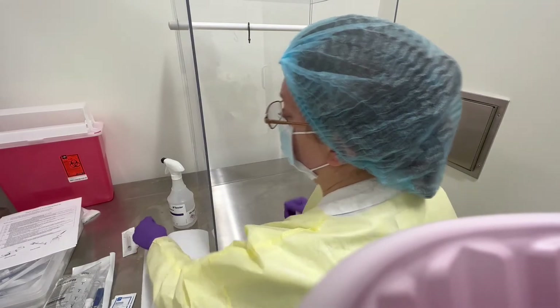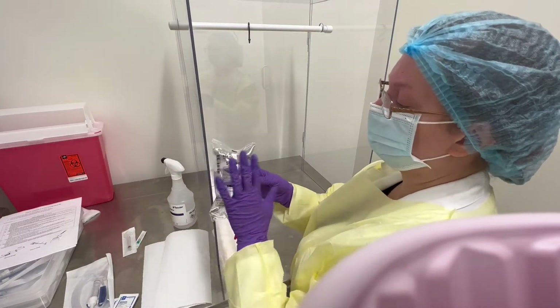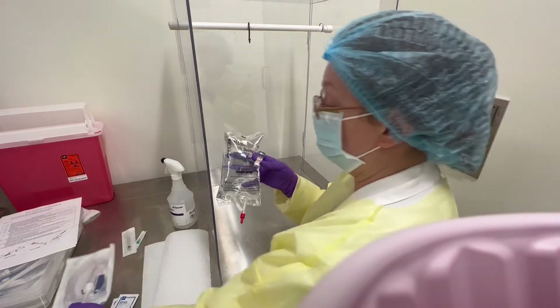Today we are doing an aseptic technique. We are going to put a medication into an IV bag and then prime the IV bag with the line to get it started for intravenous administration.